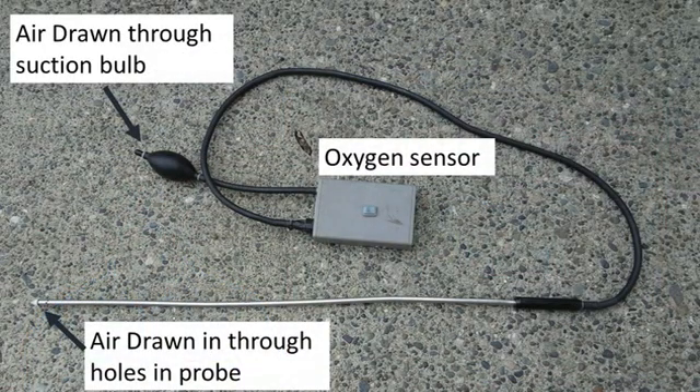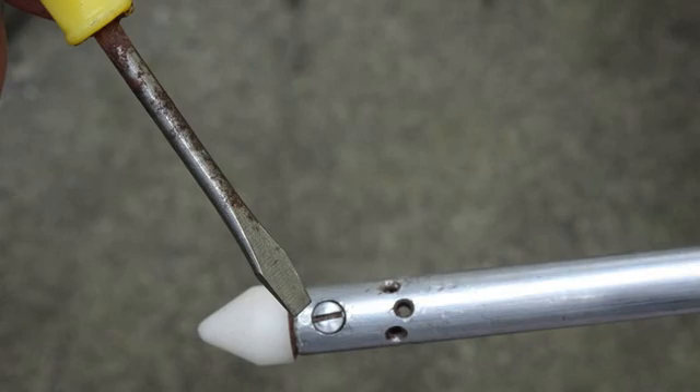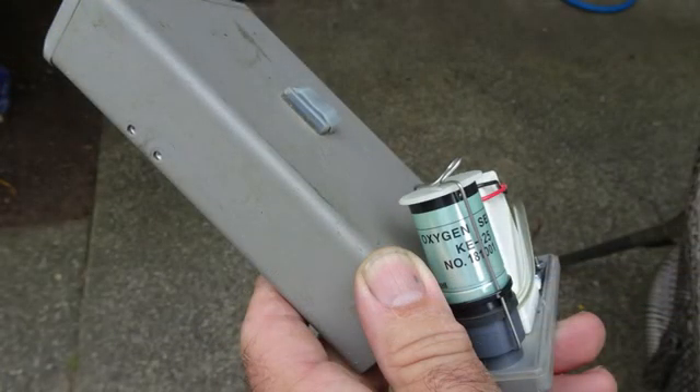I have been using the Domista Instruments oxygen probe for more than 20 years. It consists of a tube that is pushed into the compost pile, and a squeeze bulb that draws air from the compost up the tube and through the oxygen sensor in the box. I like it because it can easily be cleaned when the holes are plugged, and the oxygen sensors are relatively inexpensive to replace.